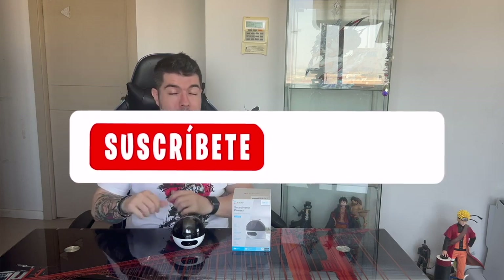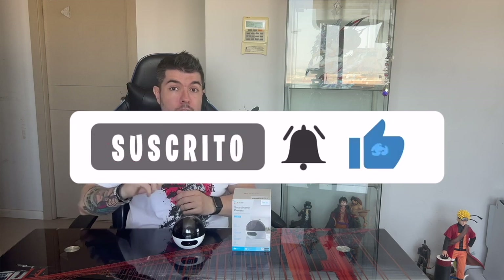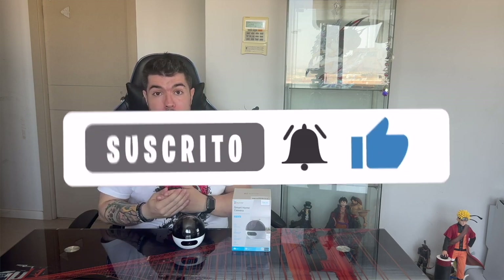That is the review for the Edbiz C7 Dual security camera. If this video has been useful, don't forget to give me a like, and also subscribe to the channel and hit the bell so you don't miss anything. That's all — a pleasure, and see you in the next video.